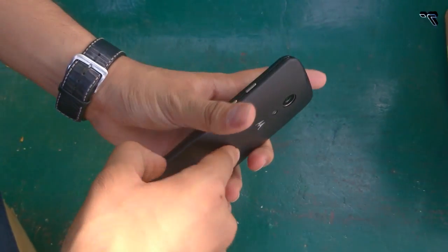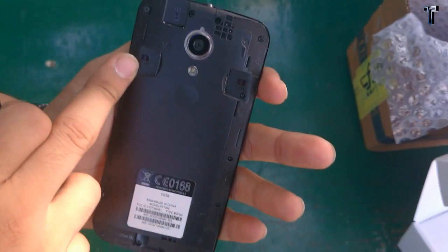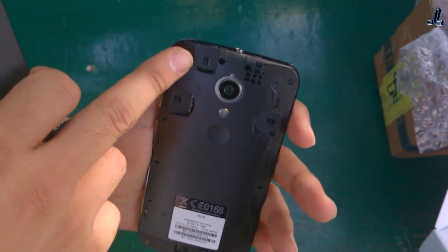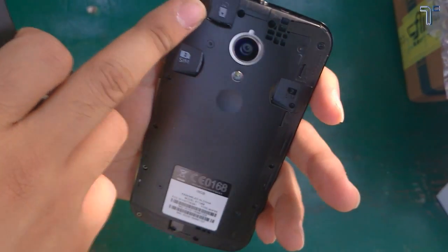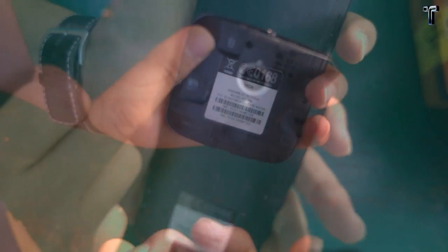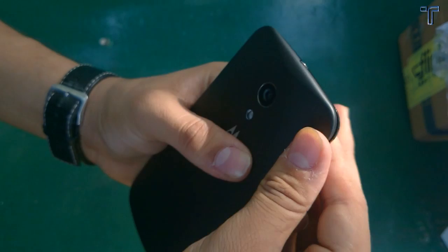The good thing is that the new edition of the Moto G does have a microSD card slot. As you can see, it's a dual SIM variant and also supports a microSD card. Now I'll close the back panel and show you the build quality as well as the design of the phone.